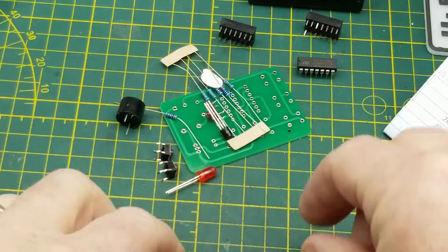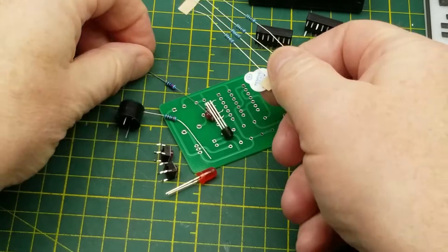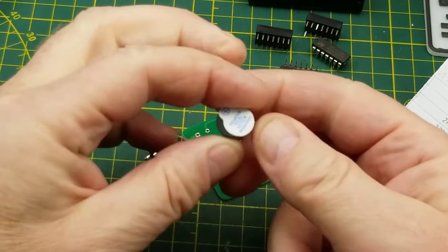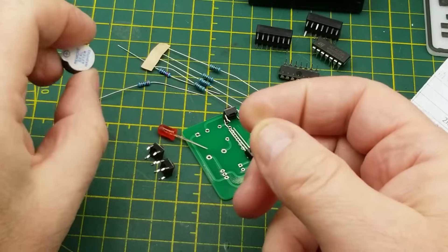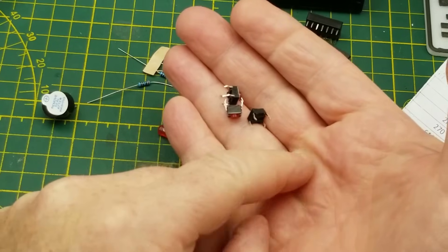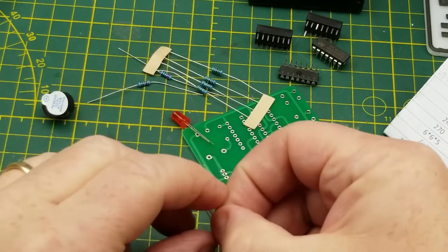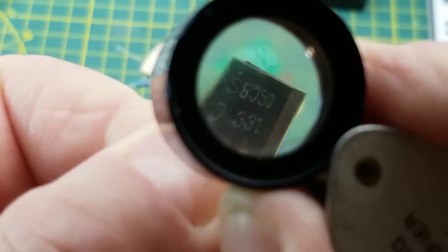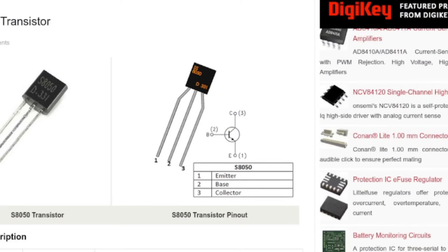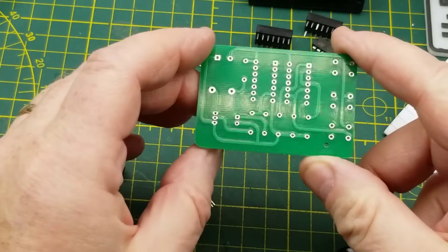So other than those two chips and their sockets, we have some resistors - three of them are the same and two are different. I'm hoping there's some silk screen on the board. We have a little buzzer with its dust cap. We have three pushbuttons, which makes sense to go along with that three-input gate. We have an LED and a transistor, which is an S8050 - just a basic little NPN transistor. And then we have the little circuit board, dual-sided.